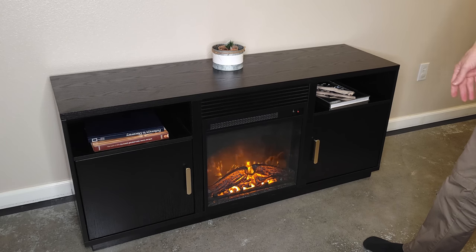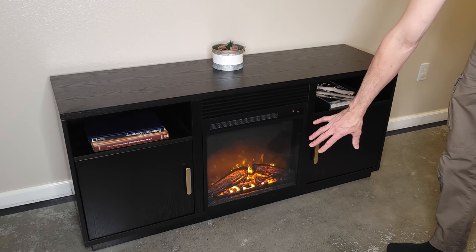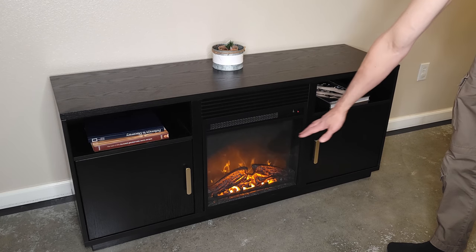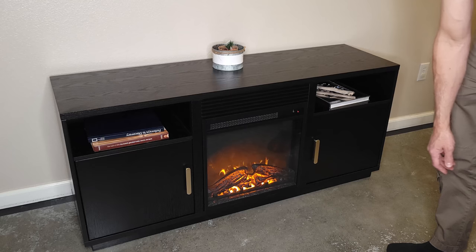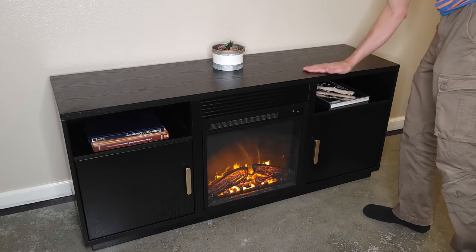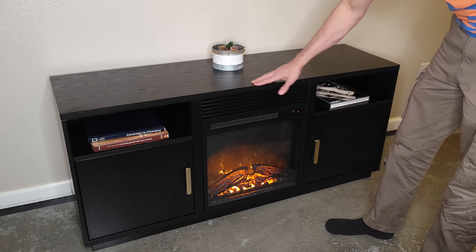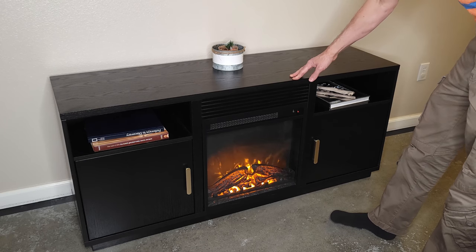It's a nice cozy addition to a living room, and the extra heat is a bonus. If you don't want the heater, you can take out the insert and put a shelf in there for more storage. It's a pretty nice looking piece, feels pretty solid. I like the wood grain — it looks just like real wood, with a nice laminate cover that's pretty durable.